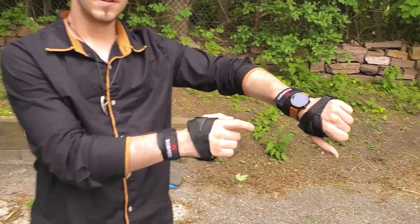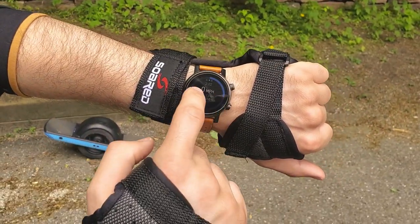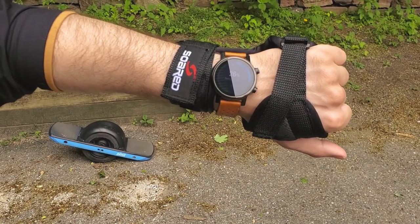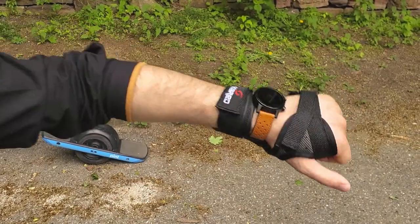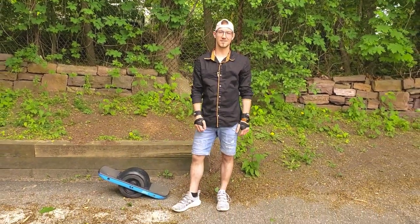As we can take a look here, my Android smartwatch will actually show me the speed, the modes, and my battery percentage, which I can use to turn on the lights or turn them off. That is probably the best feature that I love about these Wrist Guards. Get yours today at the link below.